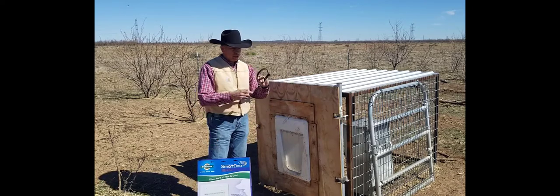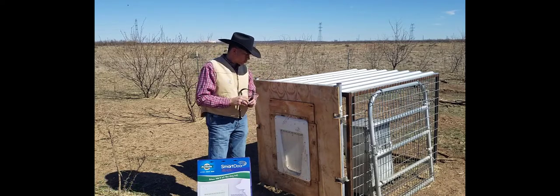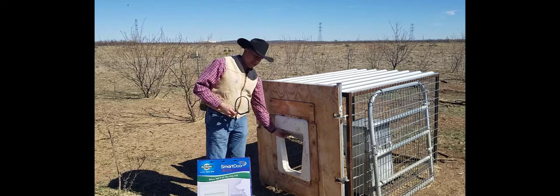Basically what happens is the dogs wear a little plastic RFID chip on their collar. When the dogs walk up to it, the door opens and they can get inside.